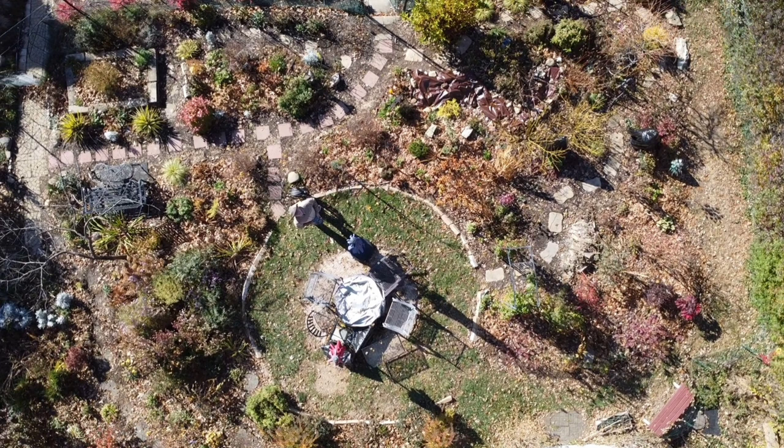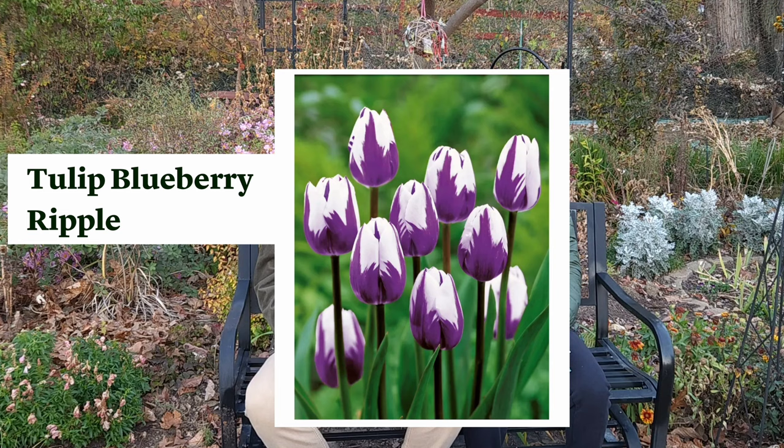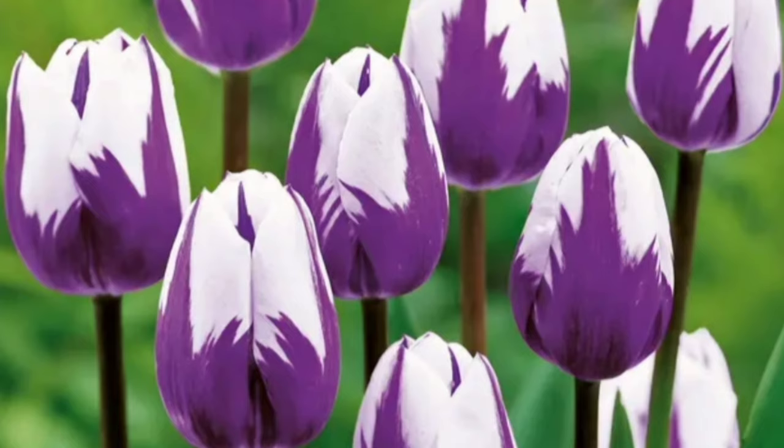The majority of our planting was in our back garden here and we first started out by planting our tulips. We put in some new tulips and they went in all along the walkways that we have back here. The first one we put in was called Blueberry Ripple and as you can see, this particular tulip has purple and white tips and looks like it's going to be pretty intense when it blooms. So that's pretty exciting.